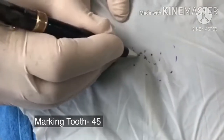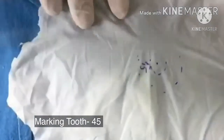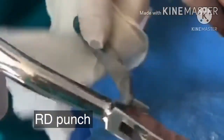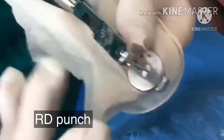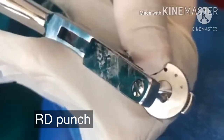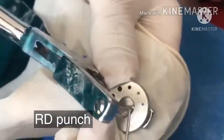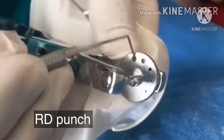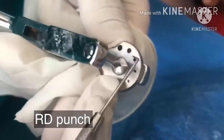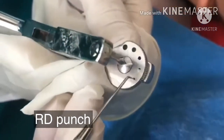So this is tooth four, five — the rubber dam punch. You can see the rubber dam punch. We have got five holes: one, two, three, four, and the biggest is five. The biggest is meant for large molars. Then there are holes for pre-molars, and the smallest one is for the incisors.